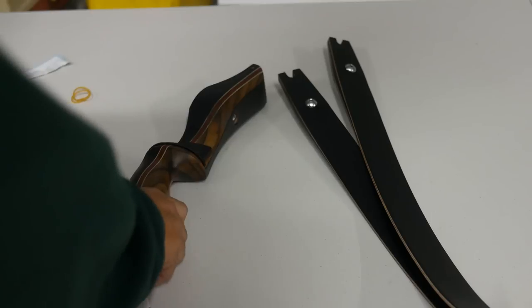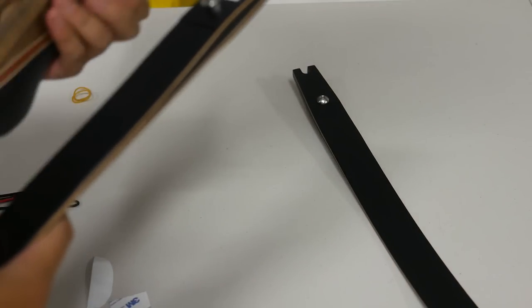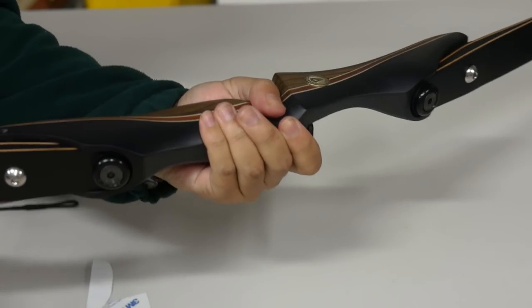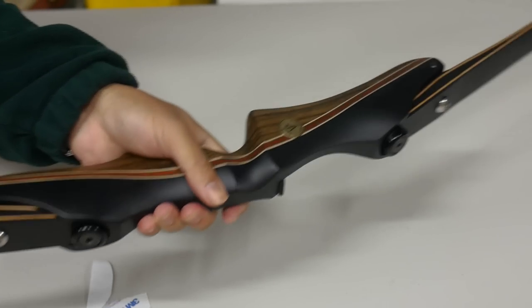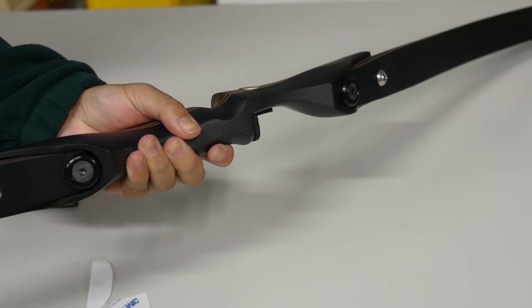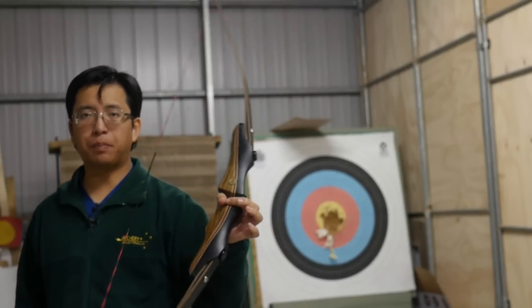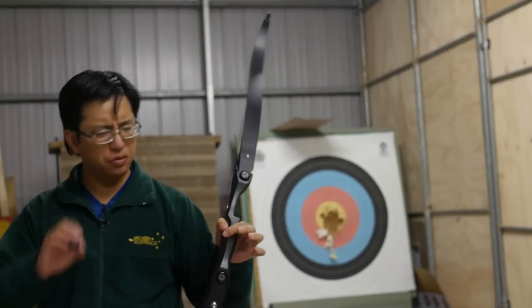Back to the bow. The ILF riser is very easy to assemble — there is an upper and lower limb, and all you do is click it in and you're in business. It might look a little weird with the short field-style riser, but it's a perfect fit. In terms of weight, it feels a little heavier than your basic beginner bows, just a little.